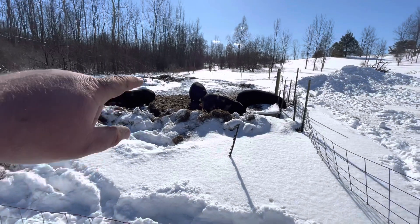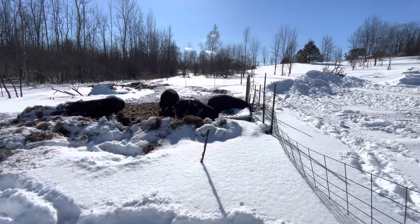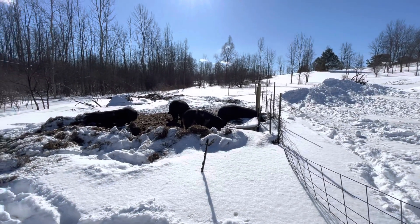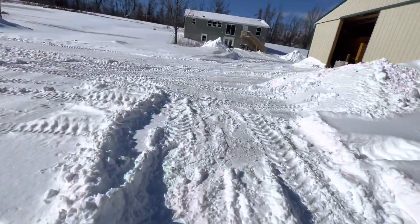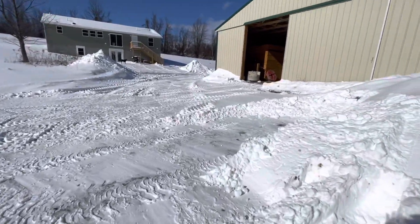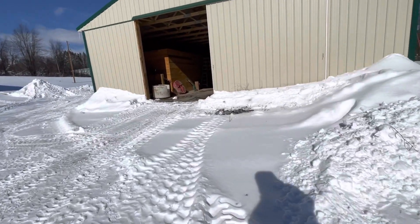We've got to move that girl right there — she's coming into the barn tomorrow night because she looks like she's getting really close to farrowing. And we actually have a couple up here that are farrowing soon.